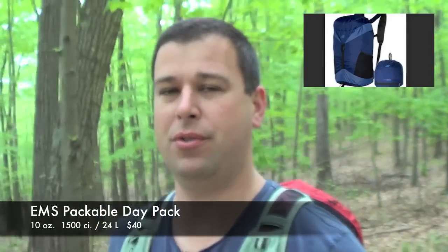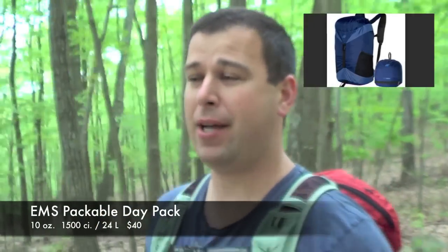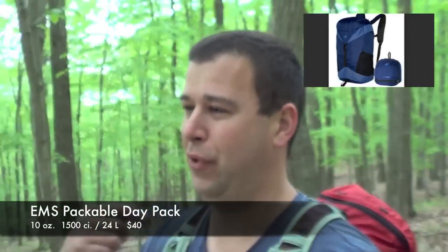My normal lightweight backpack, which is the EMS packable day pack, I had to leave that home because I couldn't fit it all in there. I found some gear that I haven't seen reviews on and I find it to be excellent gear — this pack being one of them.